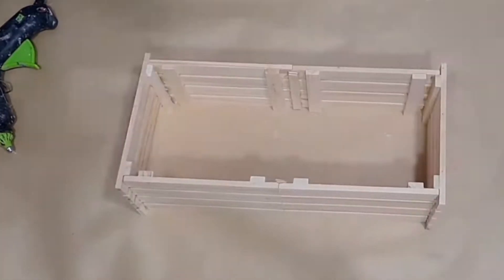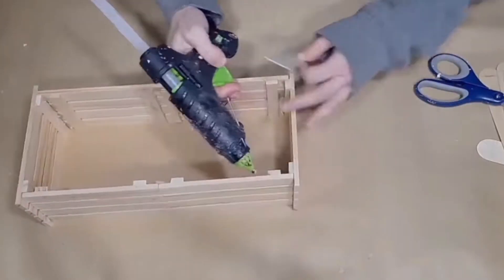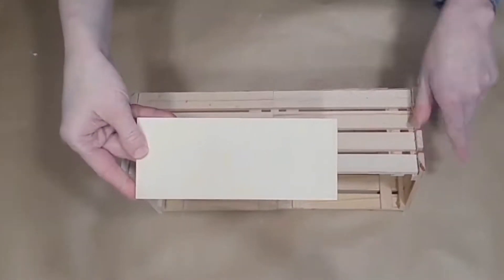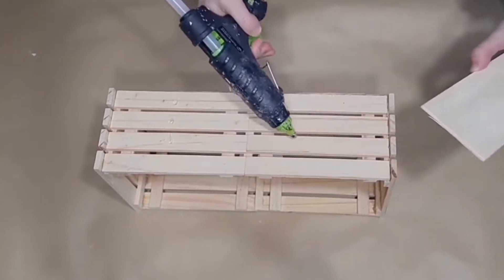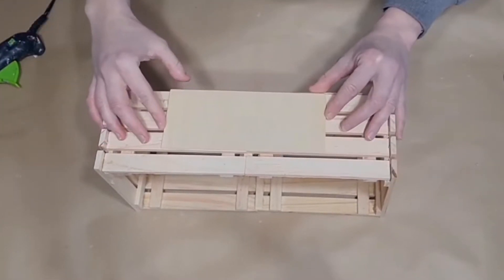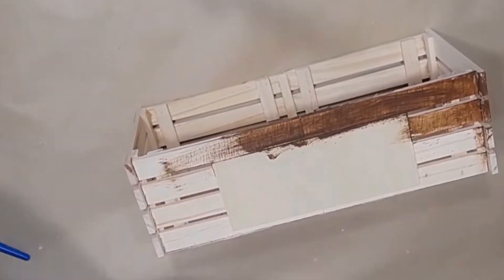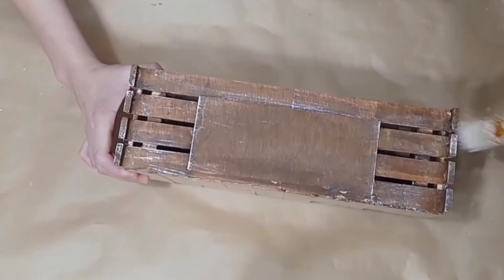For the bottom, I used jumbo craft sticks from Walmart — it took a ton of them. I laid them out, traced where I needed to cut, and glued them to the sides. I also glued a wood plank from Dollar Tree to the front of the crate to customize it. I ended up using Dollar Tree transfers with a little design and wrote the word 'bloom.' I laid Plaster chalk paint on with a chippy brush all over the crate to give it an aged, distressed look.